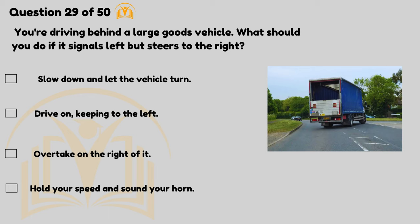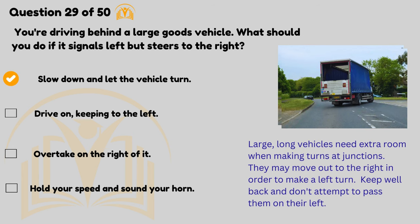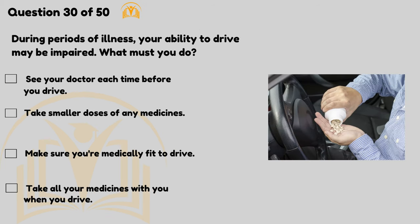You're driving behind a large goods vehicle — what should you do if it signals left but steers to the right? Slow down and let the vehicle turn. Large, long vehicles need extra room when making turns at junctions. They may move out to the right in order to make a left turn. Keep well back and don't attempt to pass them on their left.